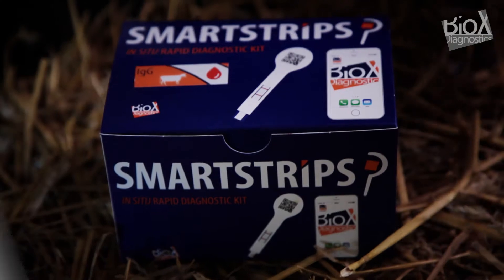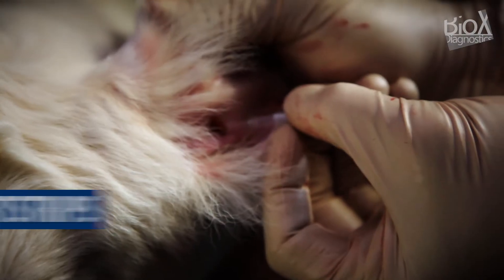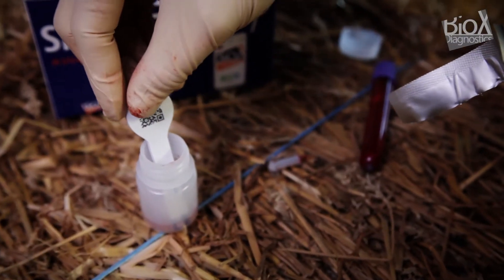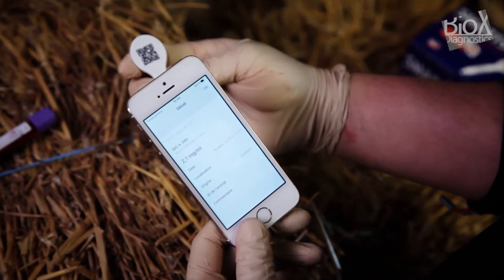BioX Diagnostics has developed SmartStrips, an innovative concept that offers the accuracy of a laboratory test whether you're in the field or in your clinic. SmartStrips is designed for different quantitative parameters, in particular the immunoglobulin assay in post-colostral calf blood.